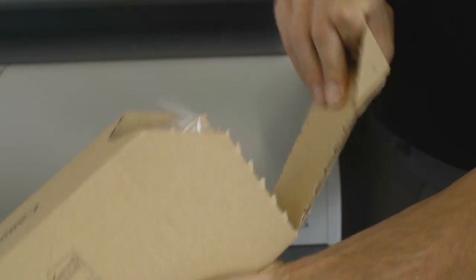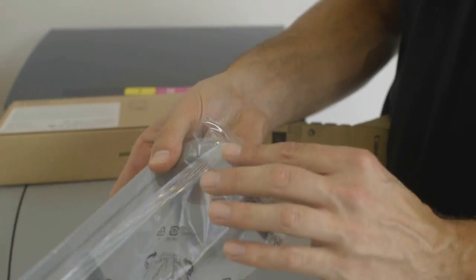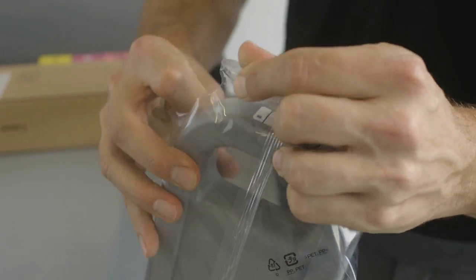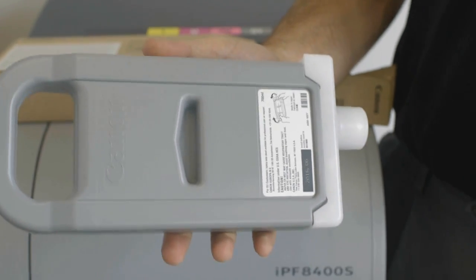Now remove the new ink tank from the packaging. There's a small tear tab to make it easy to remove the plastic bag. Ink tanks are available in either 700ml or 330ml for some colors. This is a 700ml ink tank.